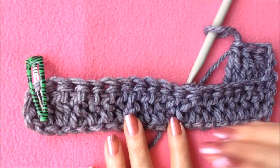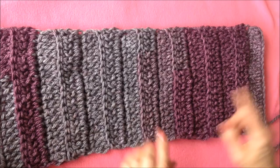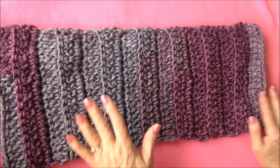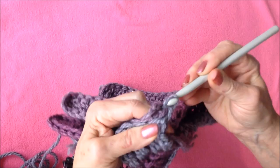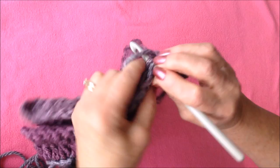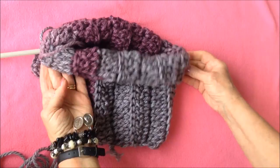You're going to continue to repeat that row until the neck warmer is approximately 22 inches long, or will wrap around your neck. When finished, you can either fasten off and put it around the neck and pin it — you can attach a button or a brooch. Or if you'd like, you can make a turtleneck by bringing the two ends together and slip stitching to join the two sides, matching the stitches, until you have it closed up. Then you'll have a turtleneck pullover type style.